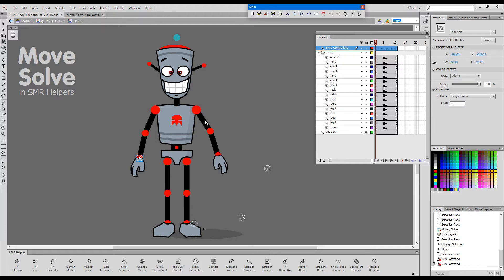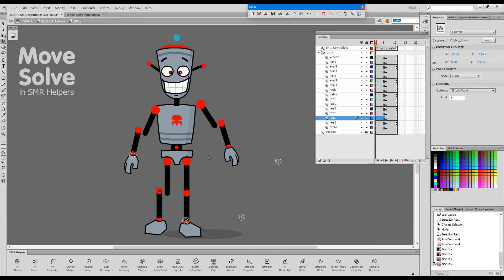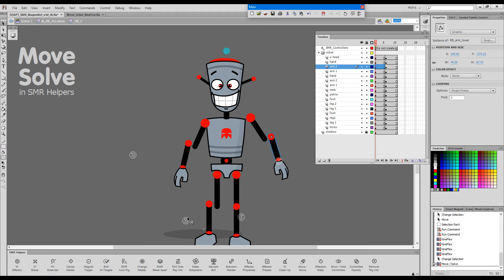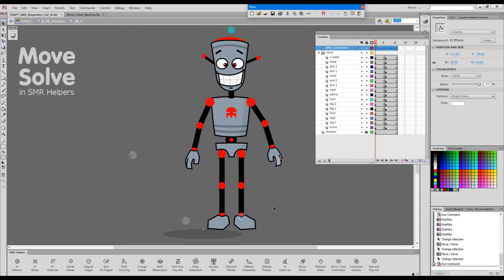To demonstrate what the difference is, I need to move some elements away from their magnet targets. Let's say we have moved our arms and legs just slightly away from the magnet targets. Now with Move from Smart Magnetary Helper's panel, these relative positions will be maintained — so it literally moves the whole character without changing anything in the pose. While if I trigger the inverse snapping with Smart Magnet joint, you will see the figure will fully reassemble.